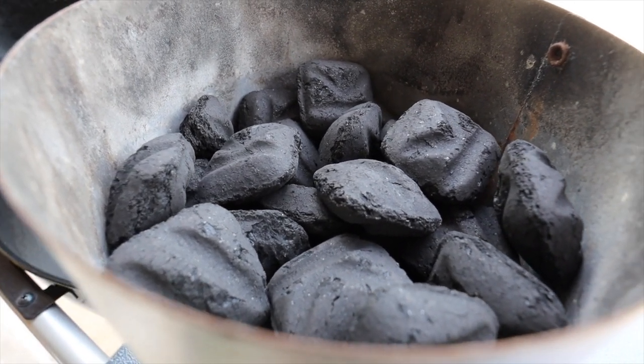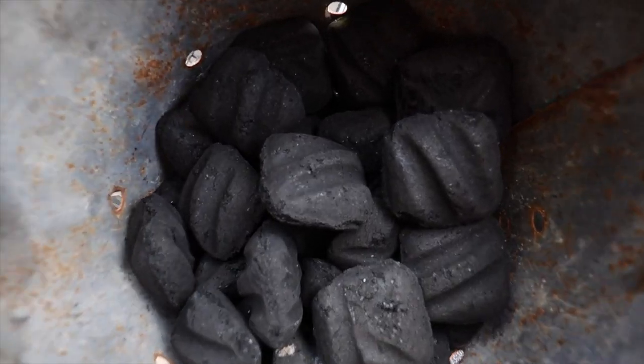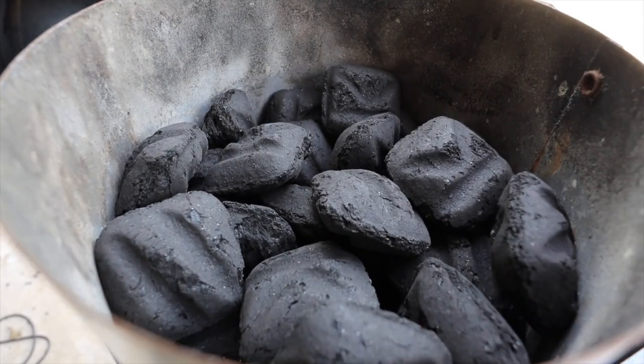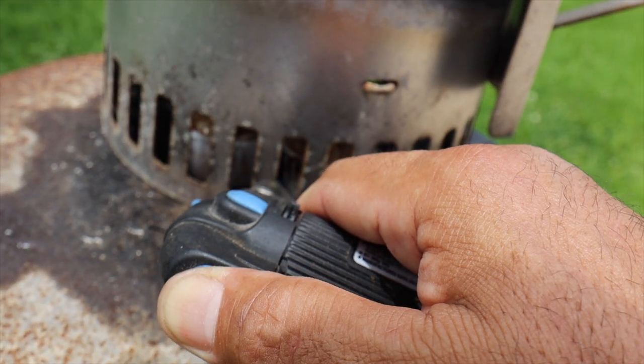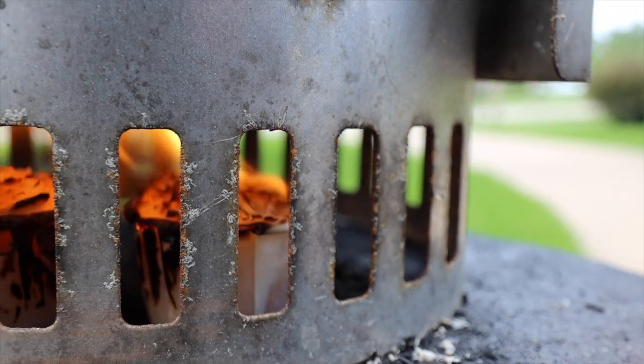Now let's start our fire. We're going to fill up the Weber chimney starter about three quarters of the way. The third dot from the bottom is about halfway, so we'll fill it up past that mark and then about half the distance from there to the top — you should end up with something like this. I'm not filling it all the way to the top because I'm starting off with some used charcoal already in my pit. Now get the chimney starter over your fire starters, close enough to the edge so you can reach them with your lighter, and light the fire starters. Using two of them ensures a nice hot flame to get the charcoals started.